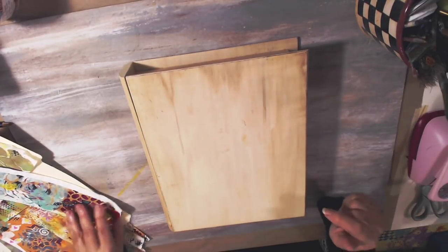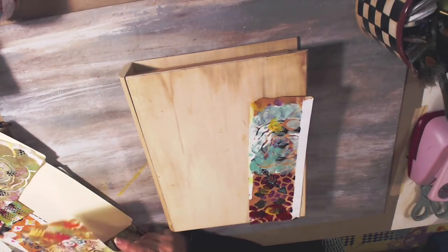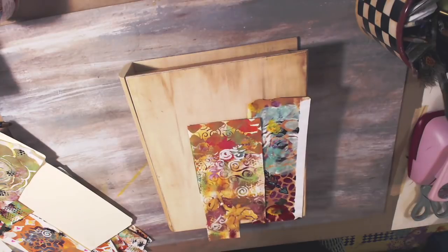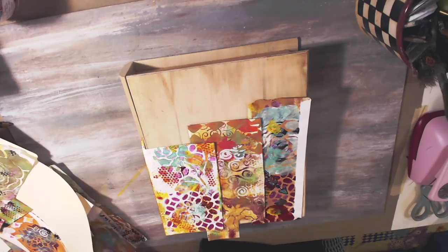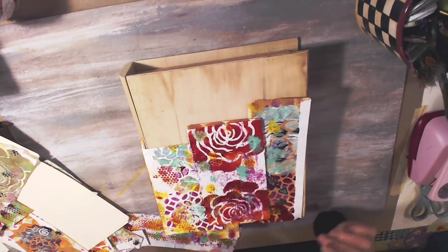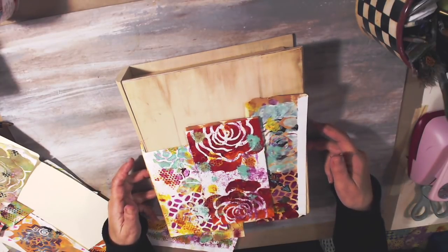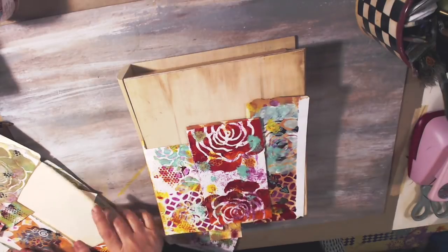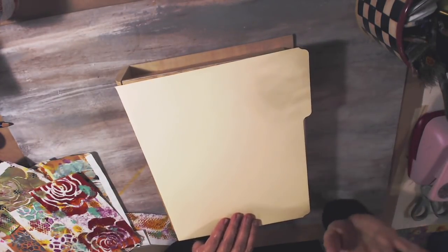I just got the urge to do this. I keep looking at these papers and I really love them. I did them so long ago — jelly prints — they were envelopes and all kinds of things, and I cut them up and I'm going to use them. Look at this one with the roses — isn't that gorgeous? I'll do the front and the back, and the sewing machine has been pretty good so far working with paper.